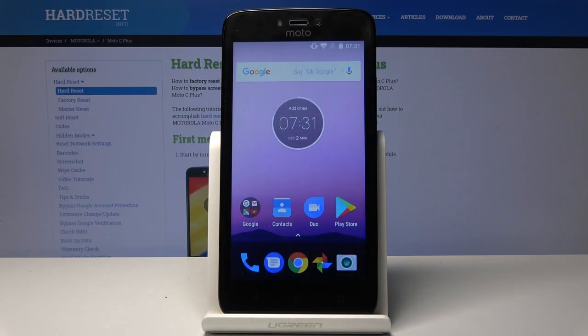Welcome, and from me is a Motorola Moto C Plus, and today I'll show you how to remove the battery from the device.